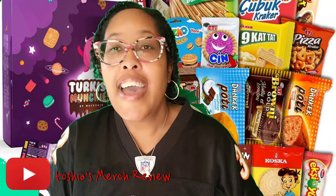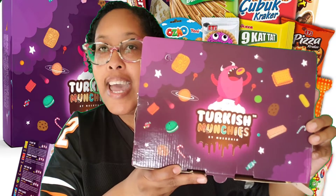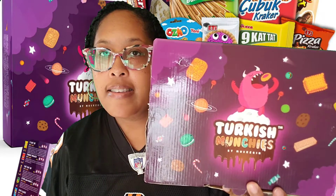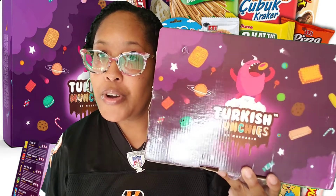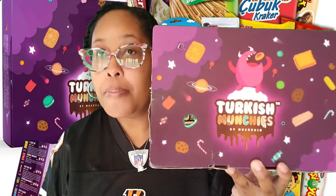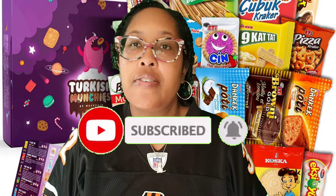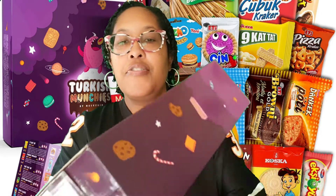Welcome to my channel. Today I'm going to review the Turkish Munchies snack pack — got this from Amazon. I paid $19.99 and everything in this snack pack is from Turkey, so we're going international today. If you're new here, please hit that subscribe button and the bell to be notified. I drop new content every Saturday at 3 p.m. Eastern Time. If you're returning, welcome back.